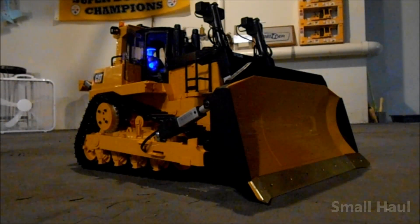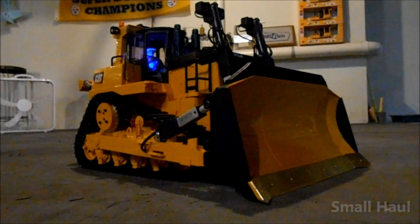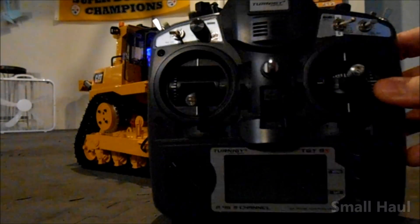Well Jim, here's your new big D10 dozer — all complete. And as promised, I got a video here to show you how everything works. Here's your Turnigy 9-channel radio.